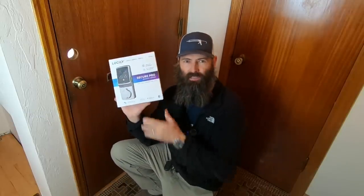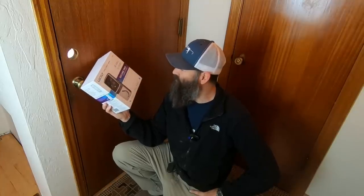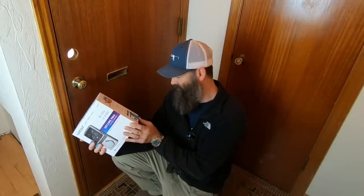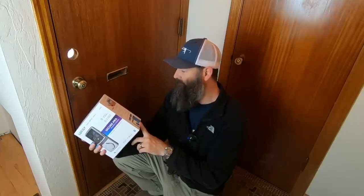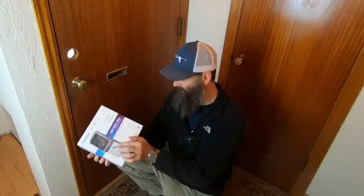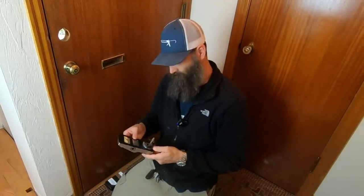This is the smart lock I'll be installing. You can get this off the shelf at Home Depot — I'll also put links in the description. This is by Lockly, L-O-C-K-L-Y. This is the Secure Pro Deadbolt Edition — the world's most advanced smart lock. I don't know if I'm qualified to put this in, but we'll see if it works. It hooks up to your Wi-Fi and you can control it through your cell phone or a computer. It's got a fingerprint reader and digital keypad, and we're going to figure all of that out.